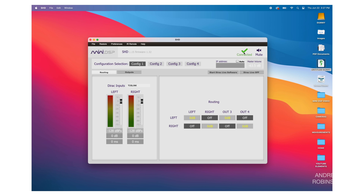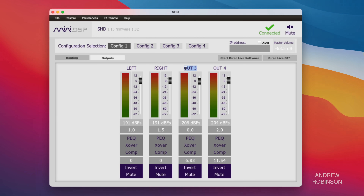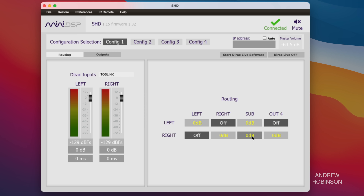With everything connected, launch the miniDSP software and Room EQ Wizard. Inside the miniDSP software, click Sync in the upper right corner and select Preset 1, because this is where we saved our left and right main speaker EQ settings from the last video. Now let's add a subwoofer. Change the name of output 3 to 'Subwoofer 1' or whatever name you prefer.